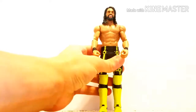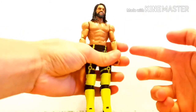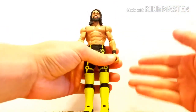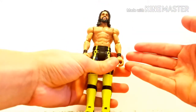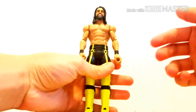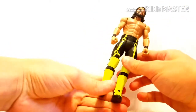First up, I want to show you guys this basic Seth Rollins, this Summer Slam basic. And if you're wondering why the head is swapped, it's because I swapped the head onto my custom Elite WrestleMania 33 Seth Rollins figure, the Kingslayer one. And by the way, that one is almost done, so you will be seeing a video on my custom Kingslayer Seth Rollins very soon.